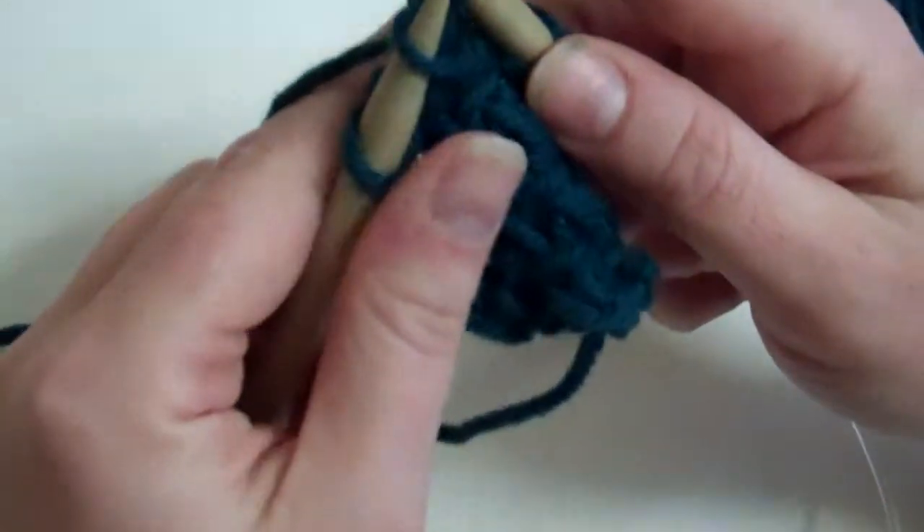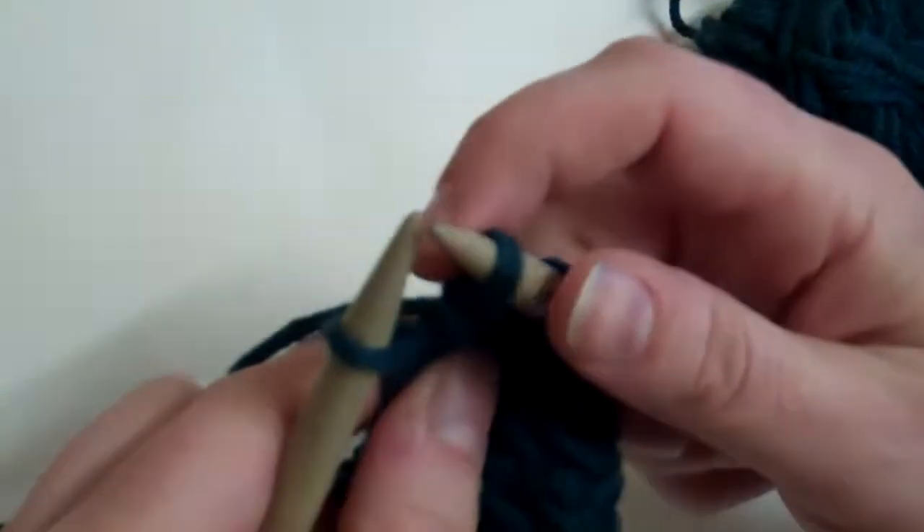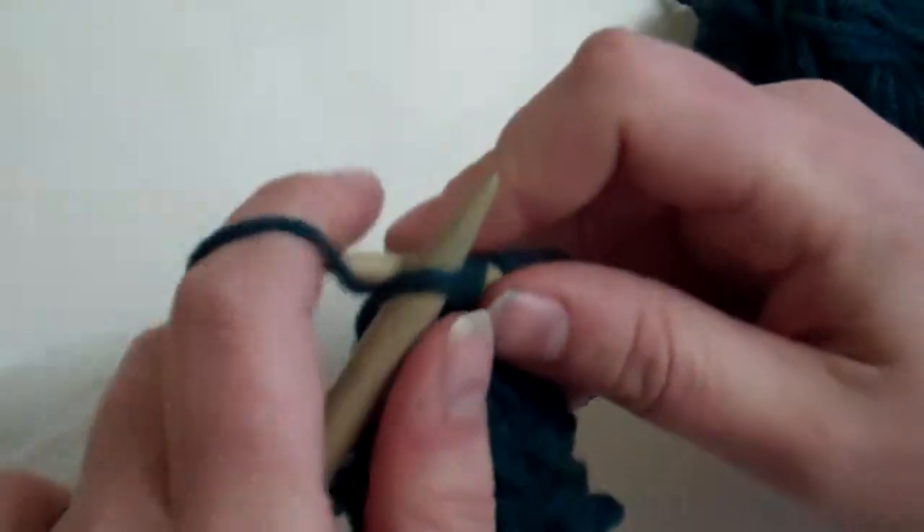And then as you have an even number of stitches, you also have to knit the last stitch of the row.